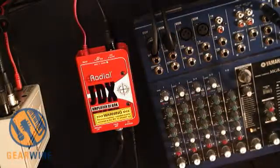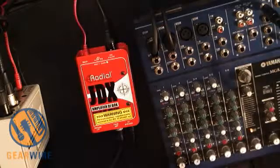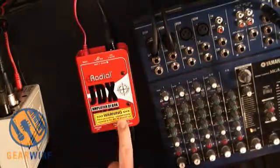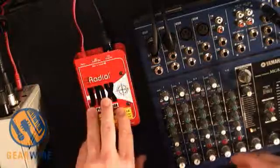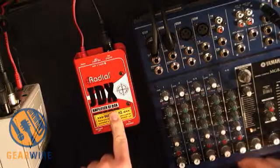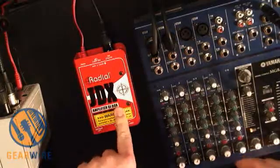Welcome back to GearWire.com, I am Owen Amalley, and this is the second part of our look at a pair of radial boxes that work great together. This is the Radial JDX, the amplifier DI box. This gets placed in between your amp head and your speaker, and it emulates the sound of a mic'd cabinet.